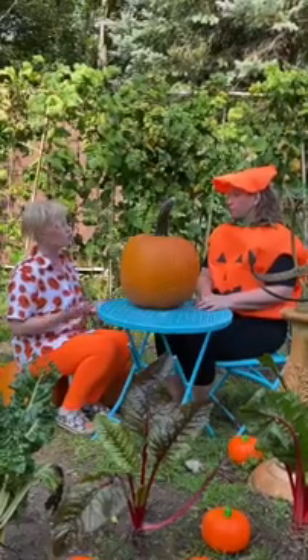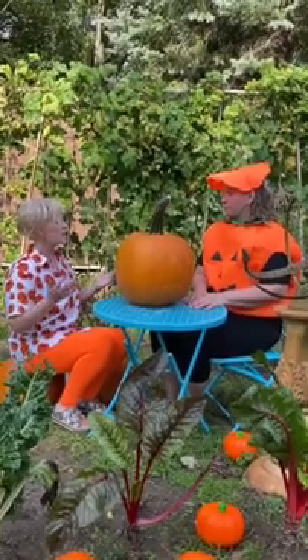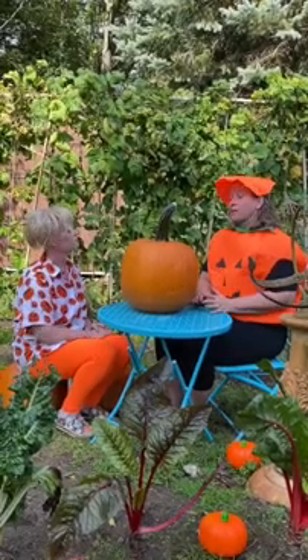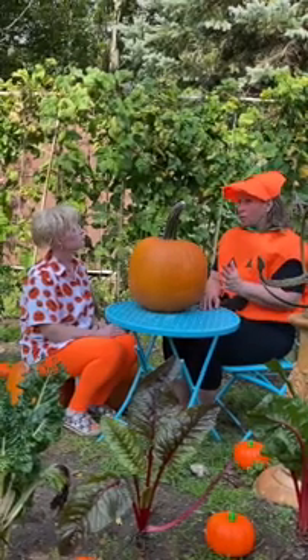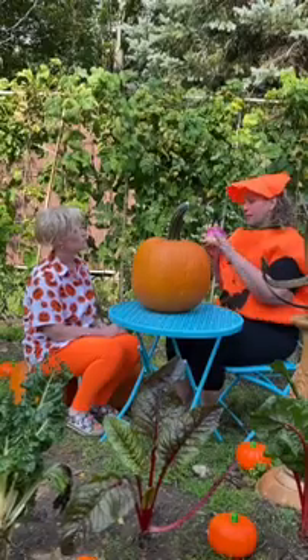I was wondering why people carve a face on a vegetable and then put fire inside of it. Well let me tell you the story. Jack-o-lanterns actually came from Ireland a hundred years ago and they used to carve turnips like this one instead of pumpkins.